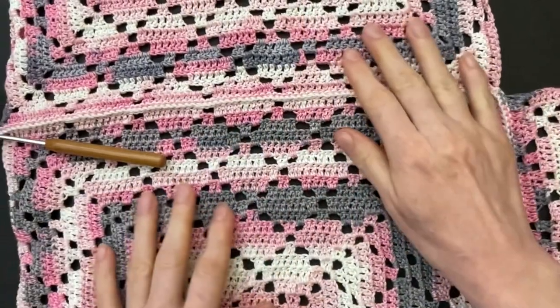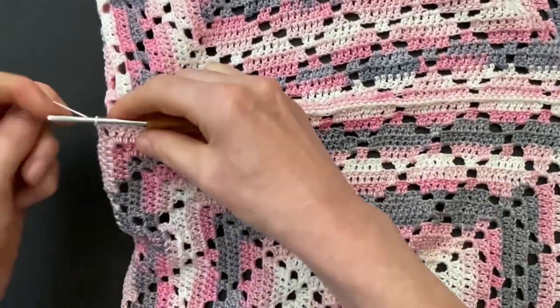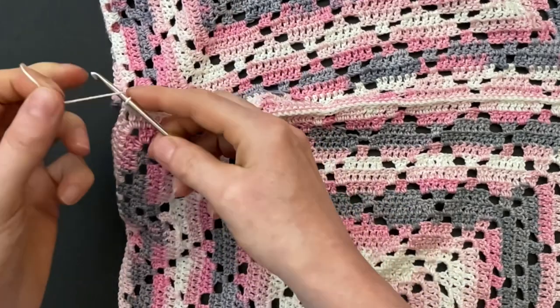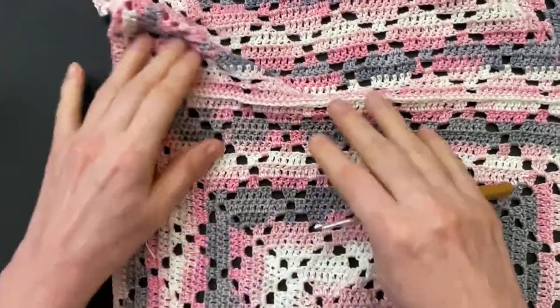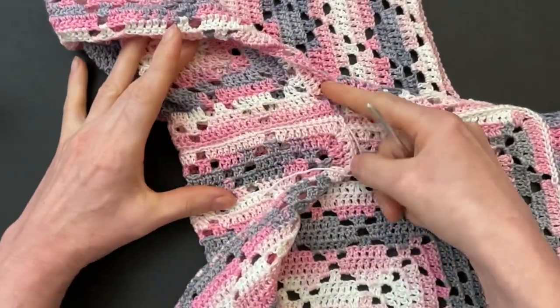Make the seam all the way to the two corners. When you get to the two corners, slip stitch the first and the second chains together of both pieces, then you can make one more chain and pull your yarn out and sew in the loose end. This is the wrong side — fold it over — and this is how the right side looks with those two lines.